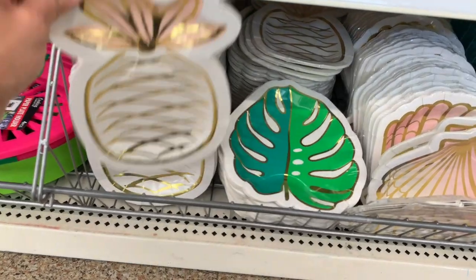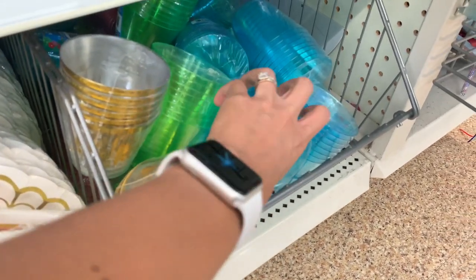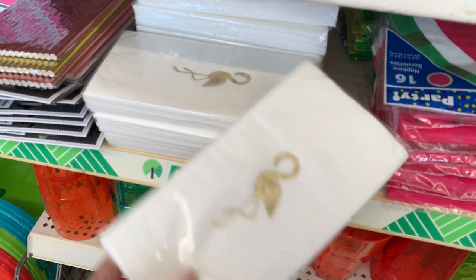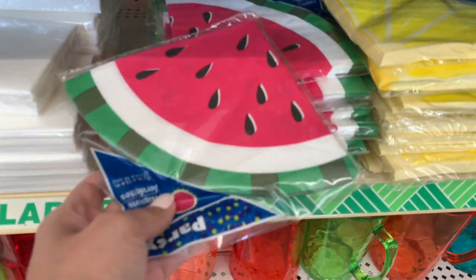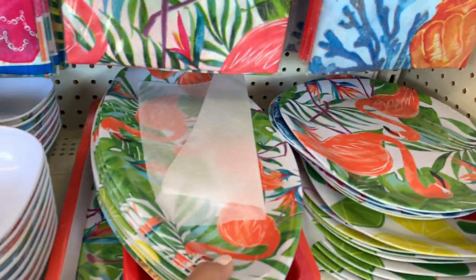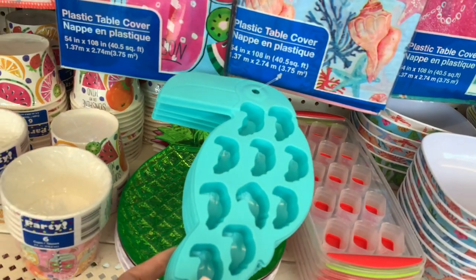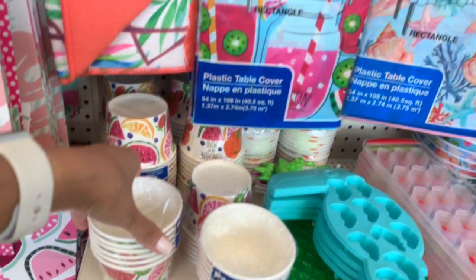Starting off in the summer section — everything I saw when I first walked in. They had a bunch of really cute plates. If I was planning a summer party, get-together, or birthday party, I would definitely buy from here — so cute and affordable. They had cups, plates, kid cups, and these napkins were so cute. I did end up buying a pack because I loved it — it's just like a gold flamingo design. They had a lot of paper straws in a bunch of different colors: rose gold, regular gold, and other designs.